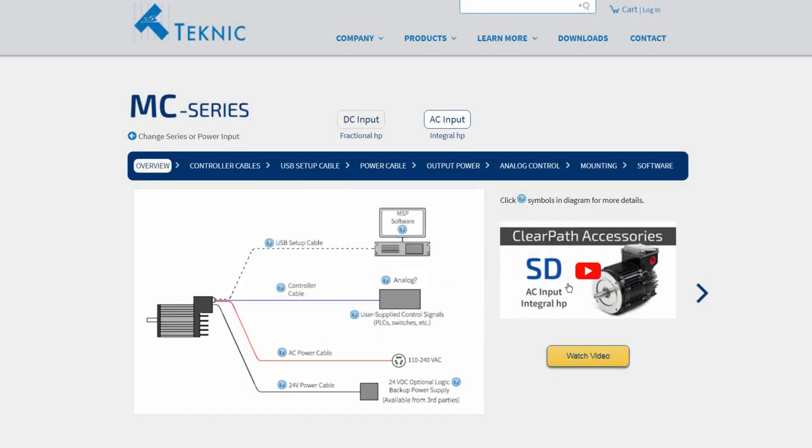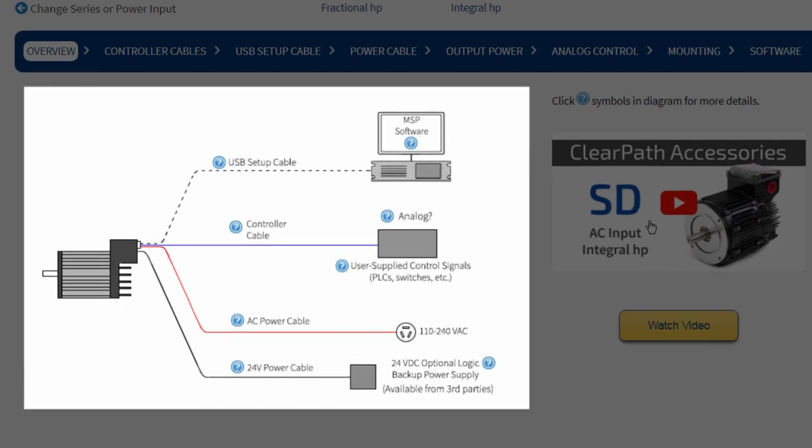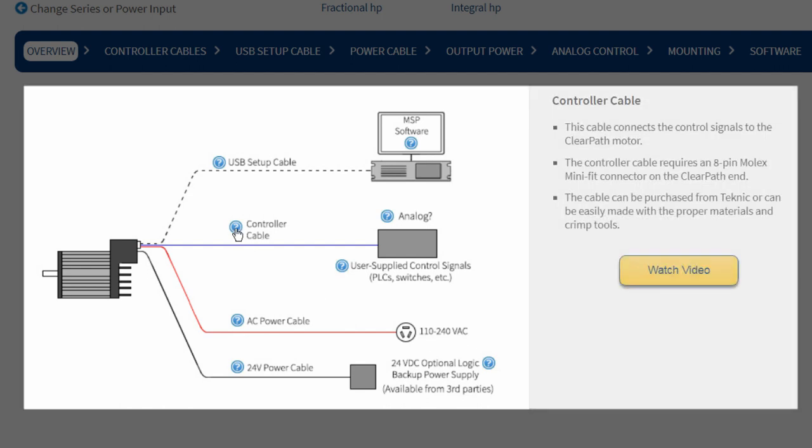This schematic on the Technics website shows a ClearPath system with its accessories, required and optional. Each accessory has a small question mark by it. When you click, it shows useful information. This is helpful, but if you want even more detail, keep watching — we're going to discuss each accessory one by one.